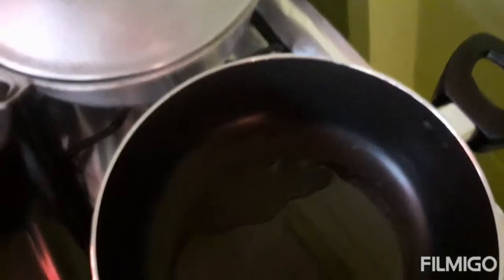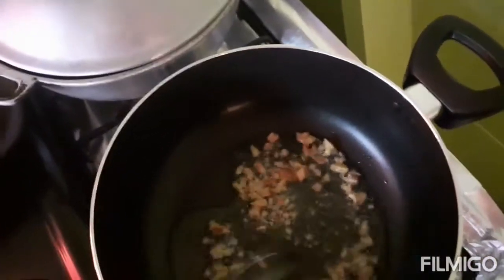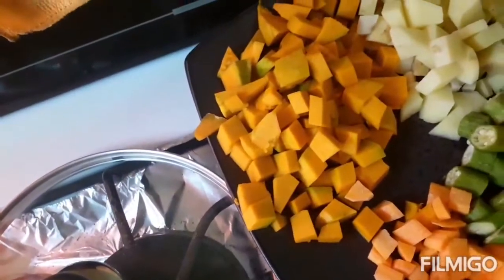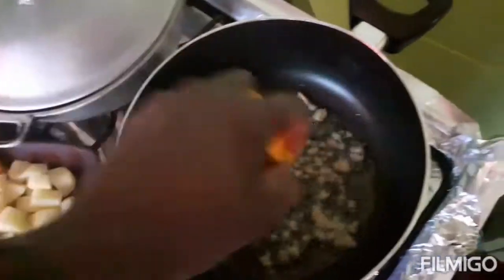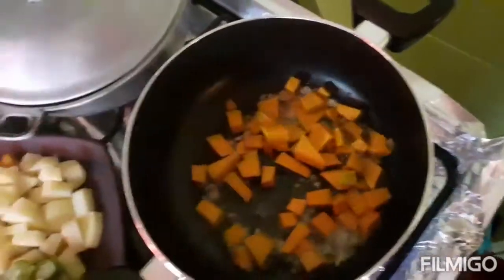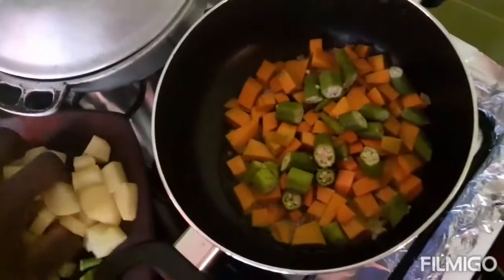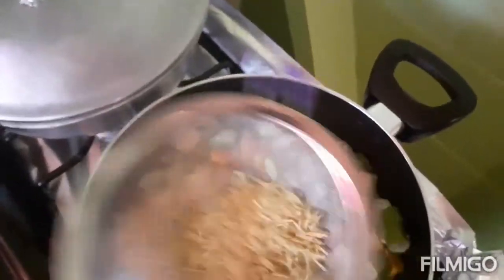I'm gonna pre-cook my vegetables now. I'm adding one tablespoon of ginger, then my okra, Irish potato, carrot, and pumpkin. I'm also adding a pack of chicken noodle - straining it because I don't want the noodles, I only want the flavor from the noodle for the vegetables.